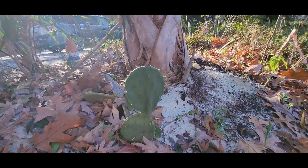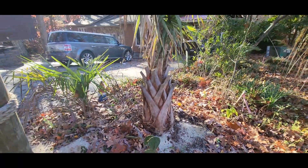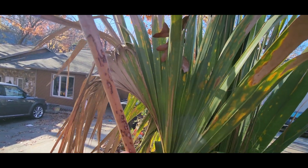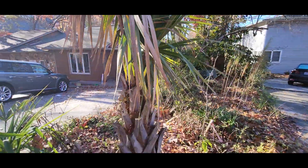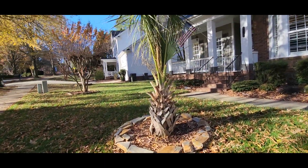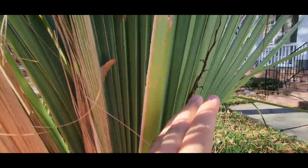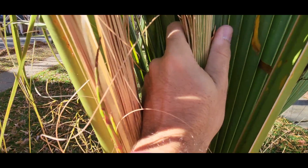Oh — prickly pear, that's what just stabbed me. We put a lot of sand in this hole so it actually started rooting out right away. It had a weird discoloration on these fronds — I think it got some frost burn from the other night — but the center looks really good. We lost a frond here but the new growth looks really good. This is all pushed out since being planted, and the new spear in there is really solid.